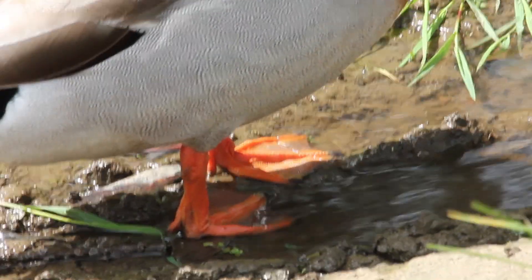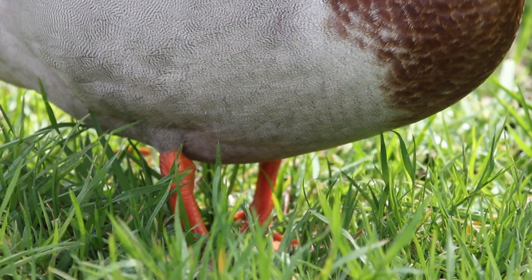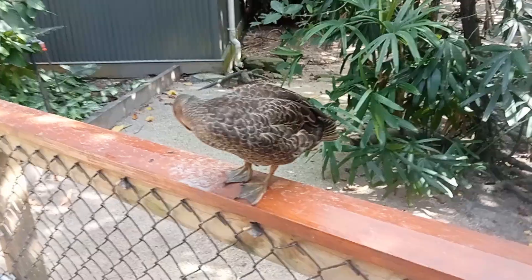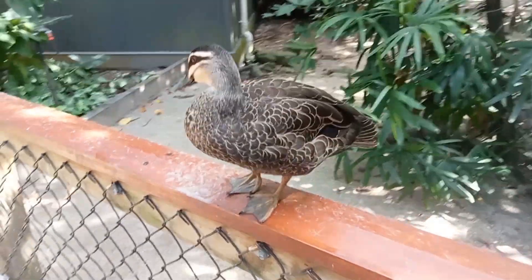The next area to examine are the legs and feet. With the mallard you'll see that its legs and feet are an orange colour, but if it's a grey duck you're looking at olive coloured legs and feet.